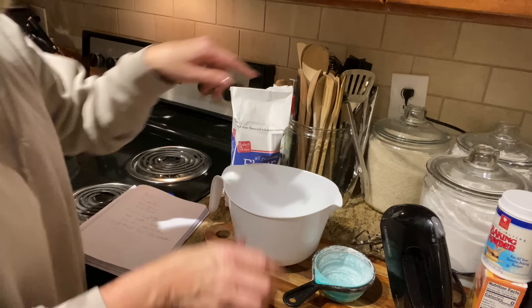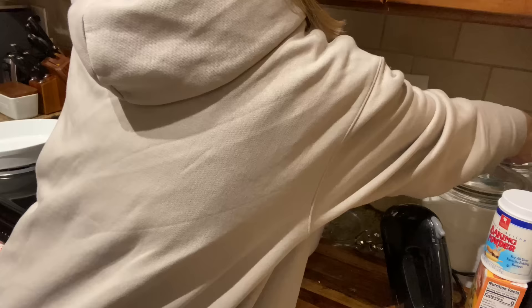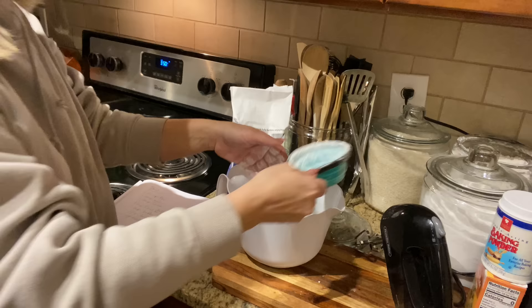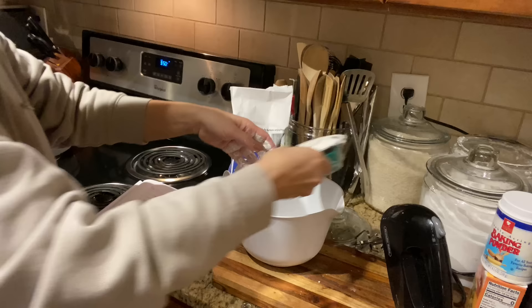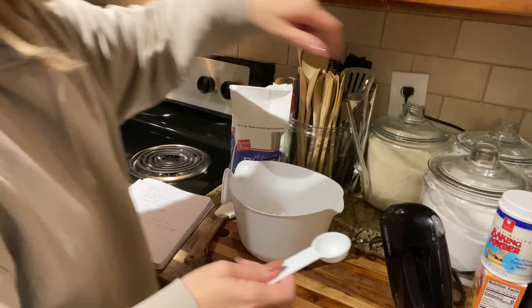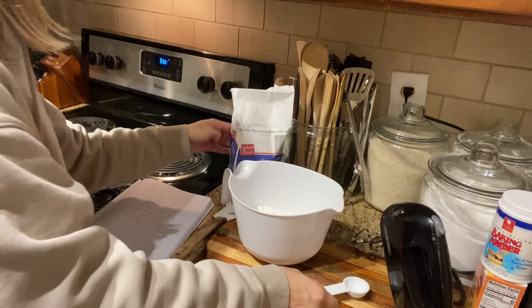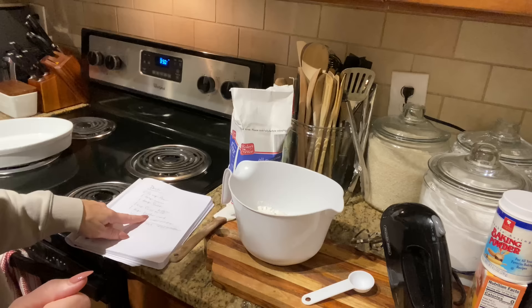I'll go ahead and start with putting the flour in — two and a half cups. Let me know, do y'all love baking this time of year? Because I absolutely love it, and I love chicken pot pie. This is not the kind I was raised on, but I love making it from scratch. Half a cup — we need one tablespoon of sugar, then we need one teaspoon of salt, and one cup of cold buttermilk.